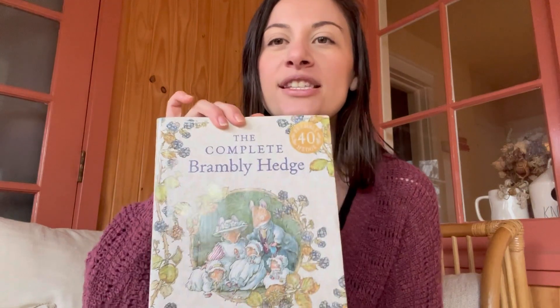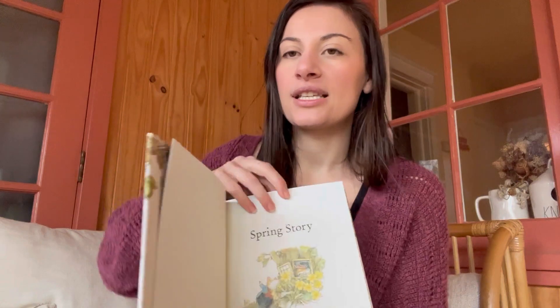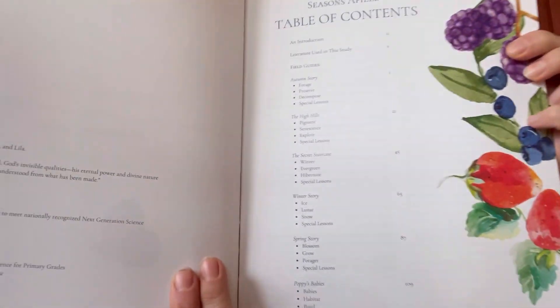I also have box openings of the curriculum where I show all of the books that come with it. So Brambley Hedge — you start out with one of their stories and I love the illustrations. If you don't have Brambley Hedge, you've got to get it. It's so cute. So for the start of a topic, like autumn or things like that, you start it out every time by reading a Brambley Hedge story.